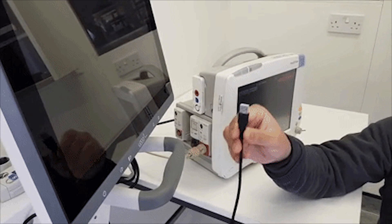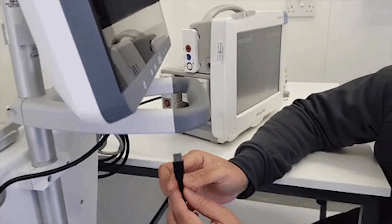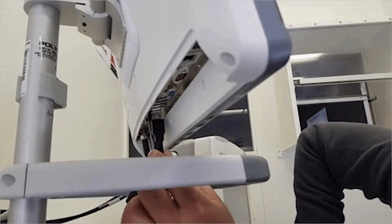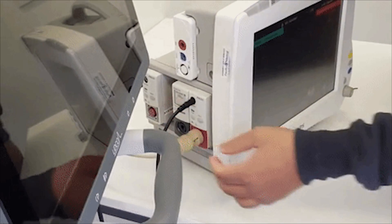Step 2: Connect the Litco to the vital signs monitor. Plug the USB connector into the Litco, then connect to the vital signs monitor's analog output port.